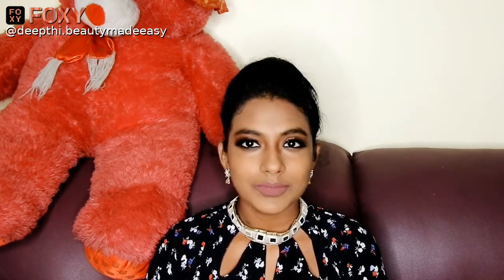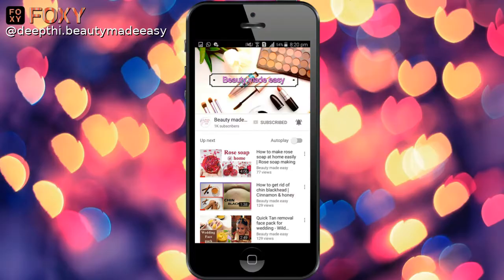Until then I will see you in my next video. This is me Deep, signing off — bye bye! Do subscribe to Beauty Made Easy for more such videos. Thanks for watching.